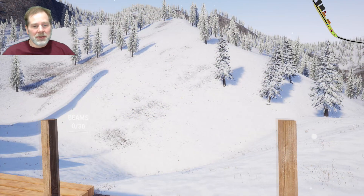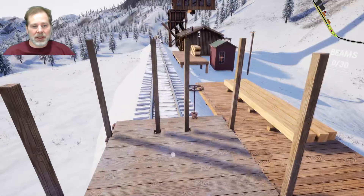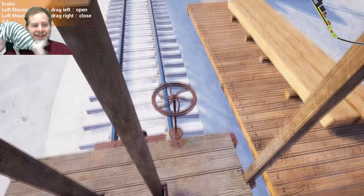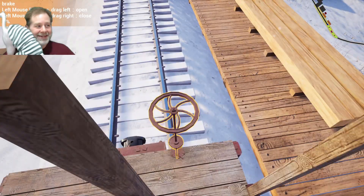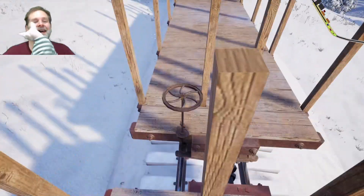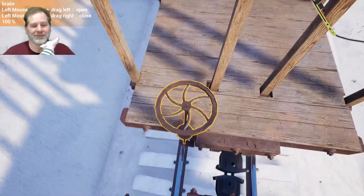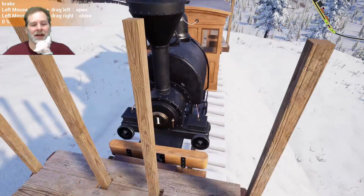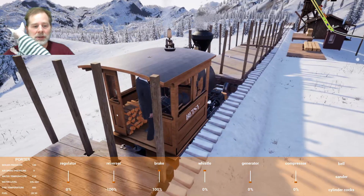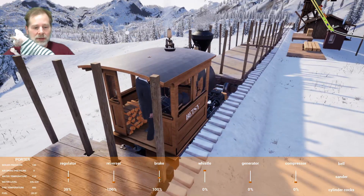Howdy folks, welcome to episode seven. Today we're going to take this back down the hill and we're going to buy a new engine — we're going to buy the Class 48 and some cars to go with it.